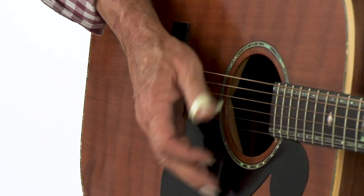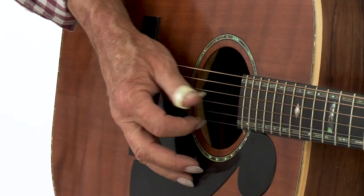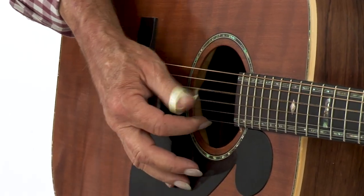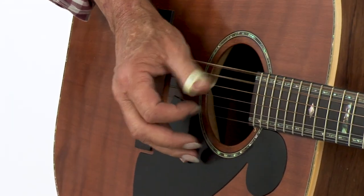So when he would strum — hear the sound of that? It's got its own sound.